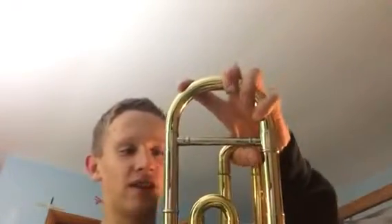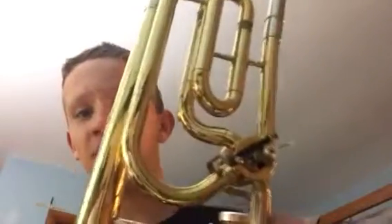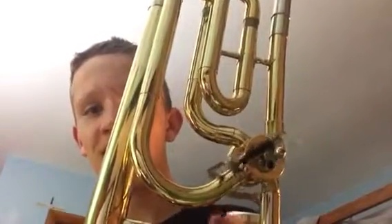First, you want to make sure that you got good tuning slides and that they don't sound like you're rubbing glass or anything. You're going to want to make sure that they're really slick, real smooth. And if you're a step-up trombonist and you got this little trigger thingy, you want to make sure that you can barely hear that.